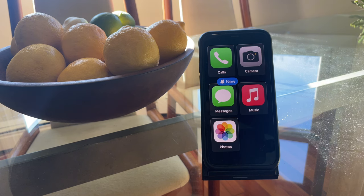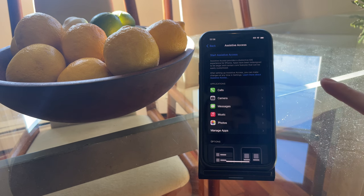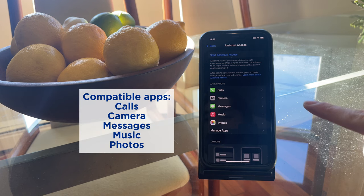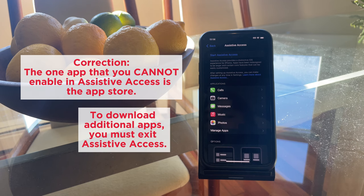Assistive Access Mode is currently in the beta testing phase, so while it's available to download, it's subject to potentially major changes and refinements. The only apps that support Assistive Access — meaning they have a specialized interface — are Calls, Camera, Messages, Music, and Photos. However, you can enable any other app in this mode; when the user opens it, it will have the normal interface, which depending on the user might not be what you want.